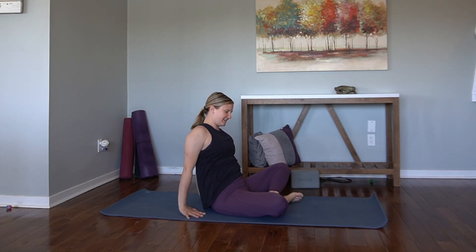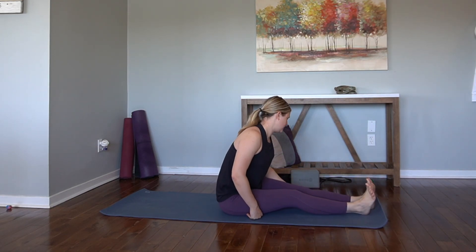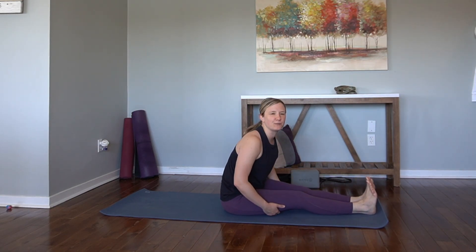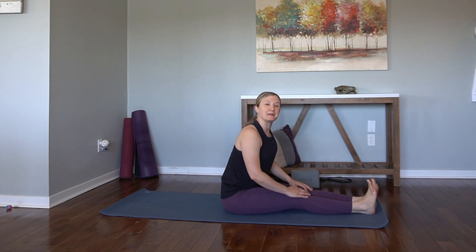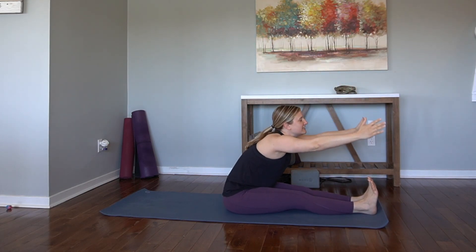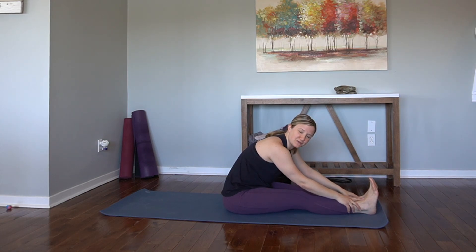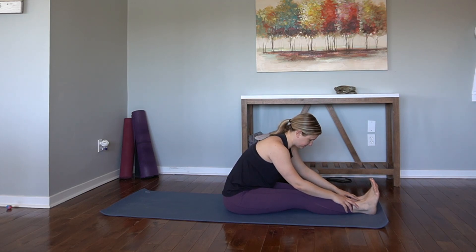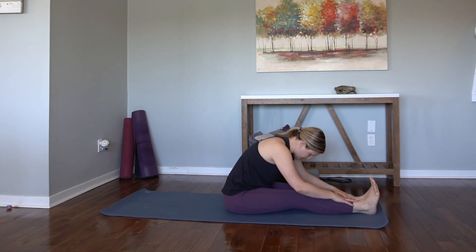Exhale, release. Nice. Let's extend the legs out in front of us. Usually I like to do this at the end of practice, but it's always nice to observe where we are at the beginning. So let's inhale, arms come high. Exhale, hinge at the hips, forward fold. This isn't going to be your deepest fold — it's probably the first fold of the day.